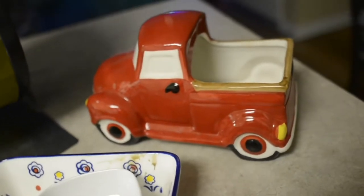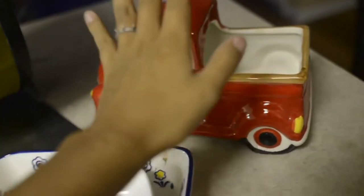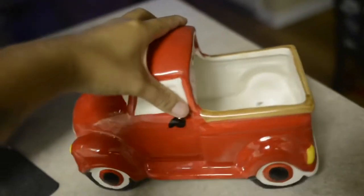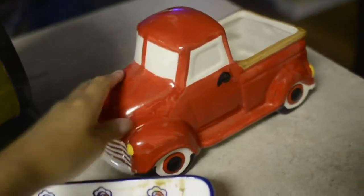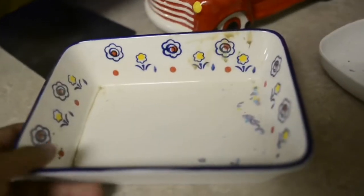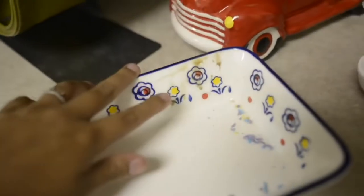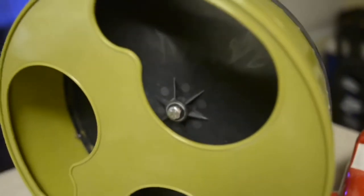So after I clean out her cage, I wash whatever I need to wash — her ceramic truck, her dish bowl that she doesn't even use, she just kicks everything out of. And then her sand bath that I got from the dollar store. Clearly she uses it a lot. And then her wheel, I like to clean out as well.